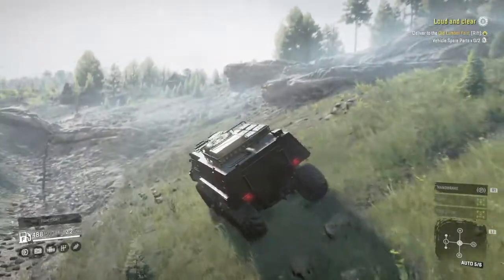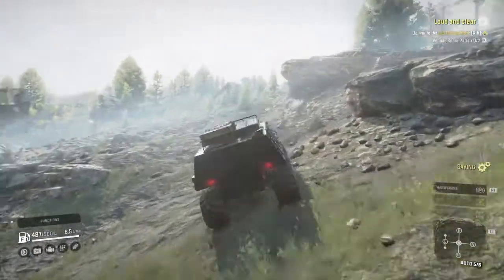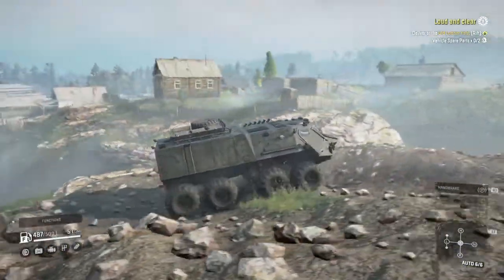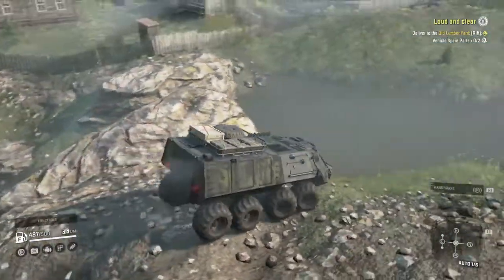How is it going to be for tipping? Excellent — no tipping. Got some nice tire travel there.